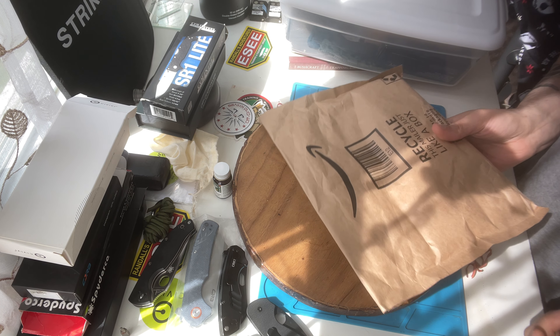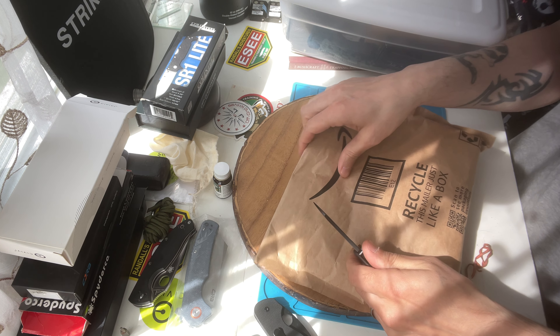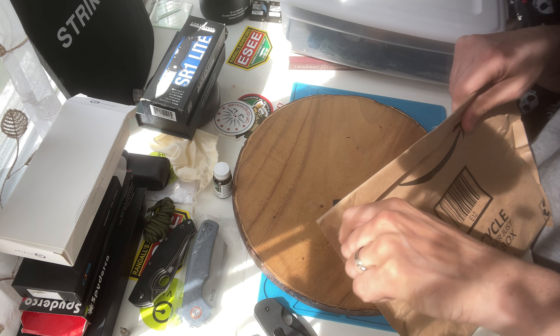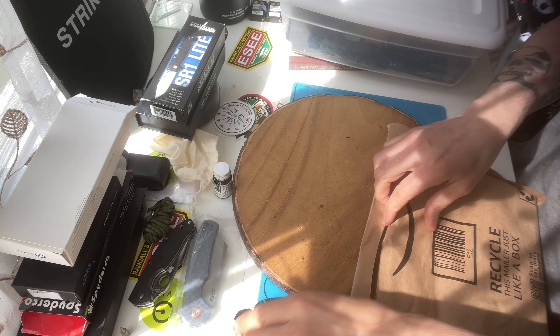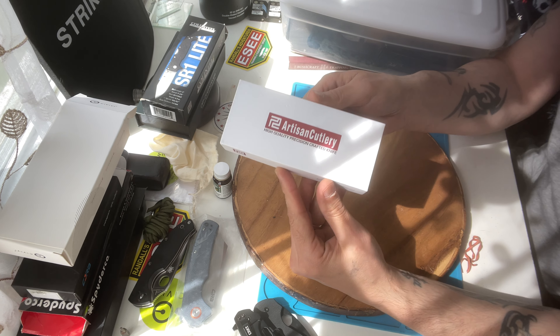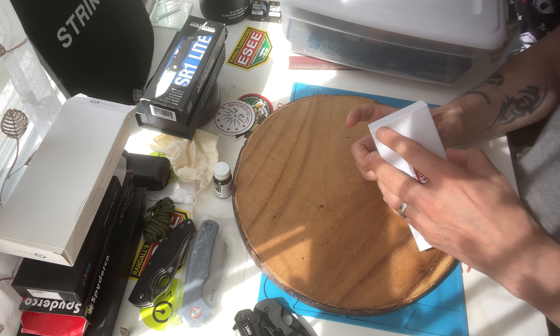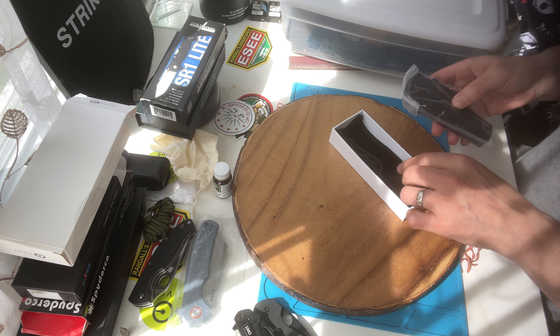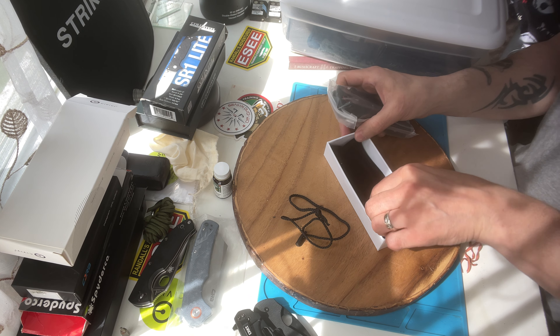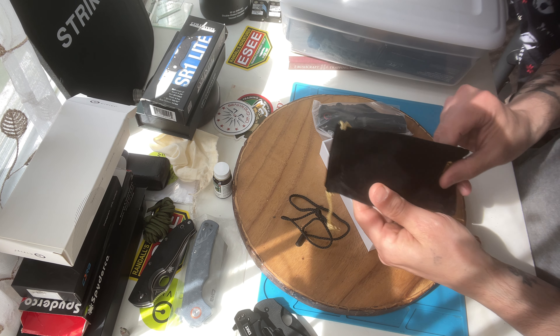What's up folks, I just got something I want to share with y'all — it is another knife. Now this is a big boy. It comes in a nice little box, which I like. I just love when they take care of the packaging, and the knife comes in a little box like this. This is cool.